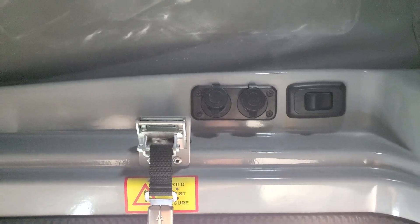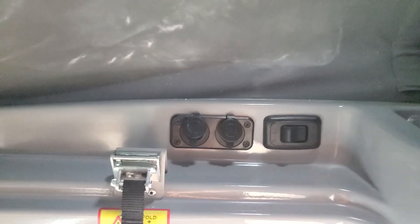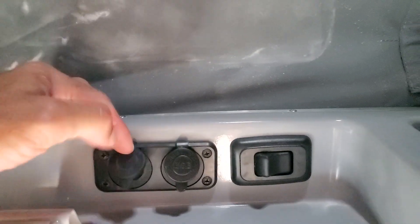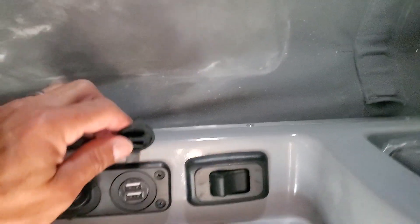Right over here you've got a light switch and you've got two USB ports — actually 112 volts and two USB ports there. Let's turn on the light switch. This is where the light is. I don't have the coach turned on just yet, but that will give you some light. And once you have the windows open, that'll give you some ventilation.